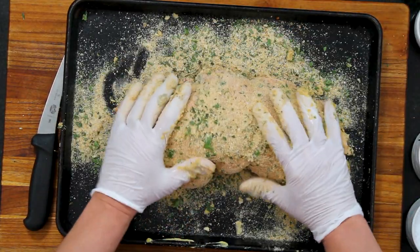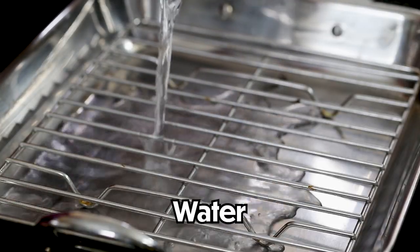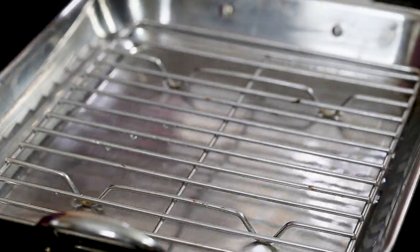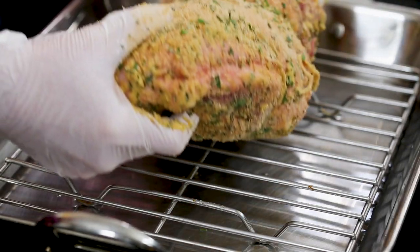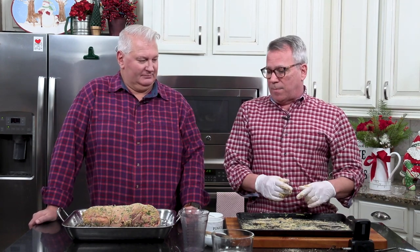I've got a roasting pan with a rack, and I'm going to pour in a couple of cups of water to give it some moisture and help steam a little bit. Don't overdo it — you don't want the water touching the roast. Place the roast on the rack; try to get a rack if at all possible.